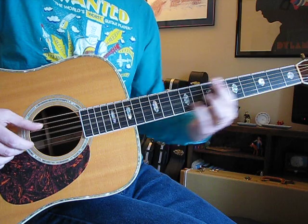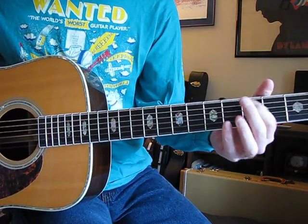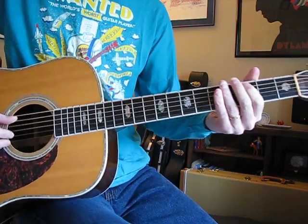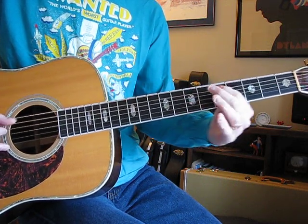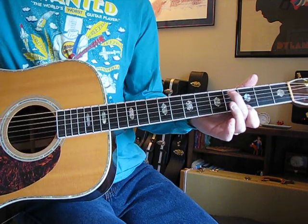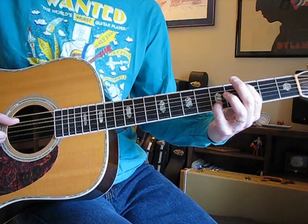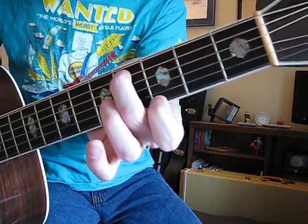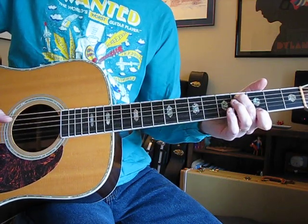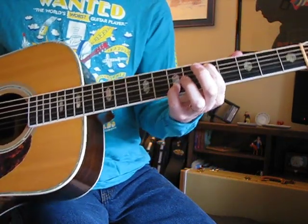Do two of those. So that's A string third, B string fifth. The A string just goes like that. Now it switches to A string fourth and E string third with the B string open, but all those other chords so far have all been on the B string. So now it goes — B string — A string fourth, B string third. That's the same thing as that first one, now it's up two. So it's that, that, that. A string five, B string seven.